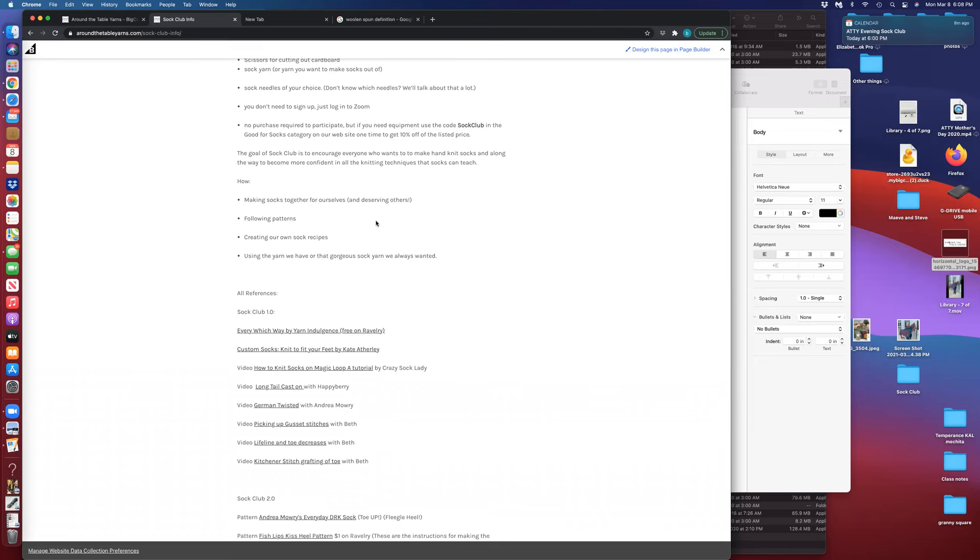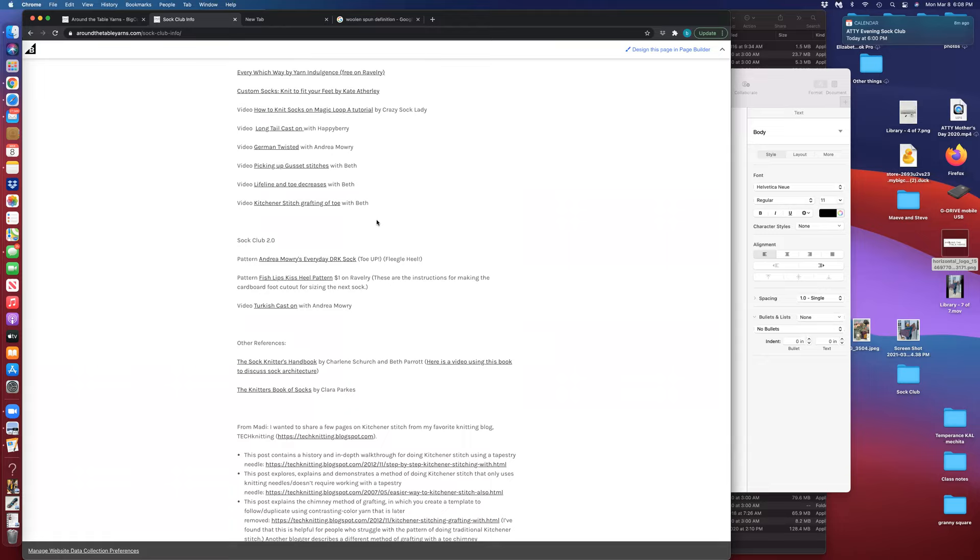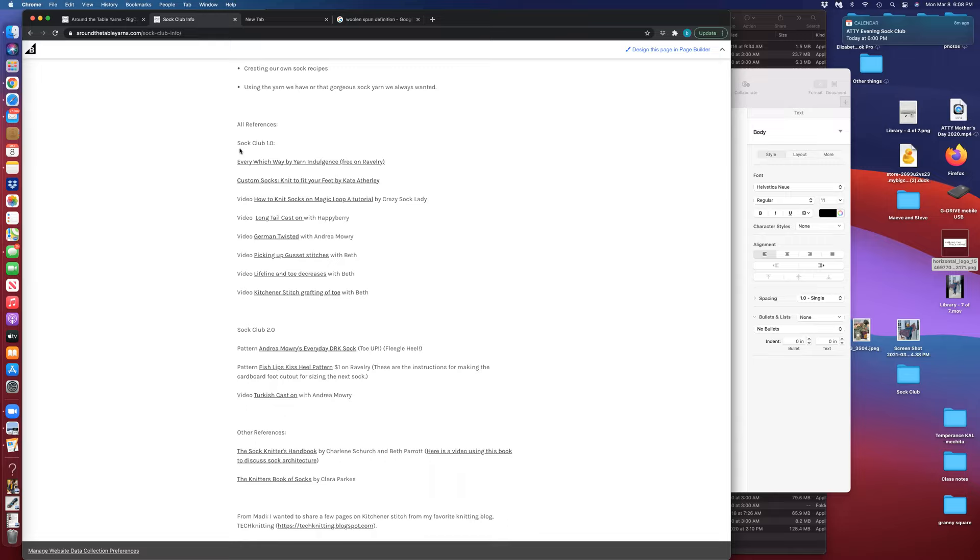What was all the notes about the Every Which Way sock we just finished is now all of our references. For SOC Club 1.0 there's a link to the free pattern, a link to purchase the Custom Socks book from Amazon, a link to the 'how to knit socks on magic loop' tutorial from the Crazy Sock Lady, a link for the long tail cast on, the German twisted cast on, my video of picking up gusset stitches recorded last week with the larger stitches, the original lifeline and toe decreases video, and the Kitchener stitch and grafting of the toe. Those are all up on the home page.